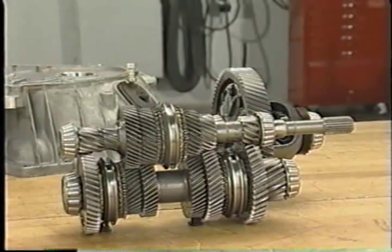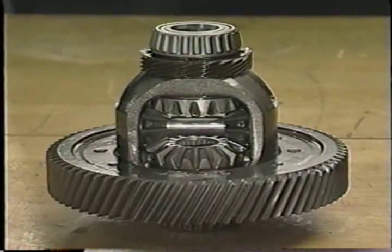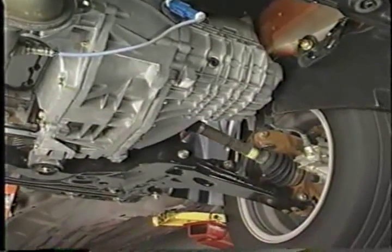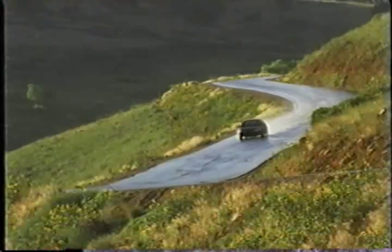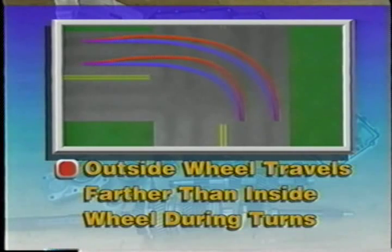However, transaxles only have an input and output shaft. The countershaft isn't needed since the differential corrects rotation direction as it transfers power to the wheels. One of the functions of the transaxle differential is to transfer power to the half-shafts, which in turn drive the front wheels. Another job of the differential is to allow the driving wheels to rotate at different speeds. This action is needed because the driving wheels travel different distances during turns — the outside wheel must travel farther than the inside wheel. The differential allows this action using gears that not only transmit power, but also allow for wheel speed variations.